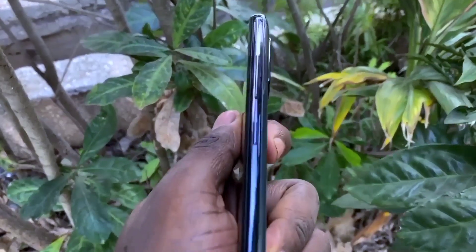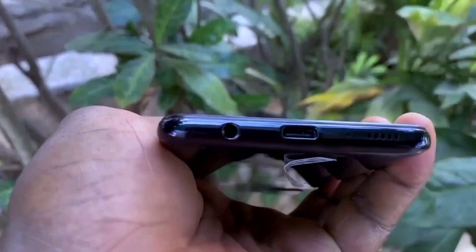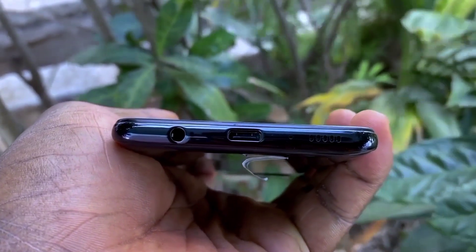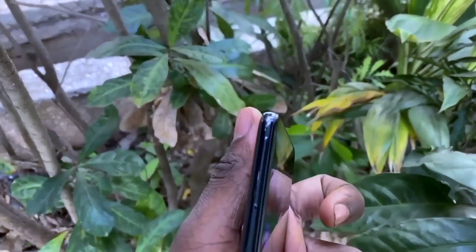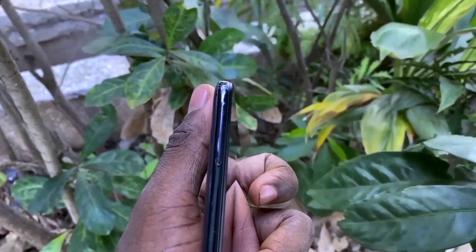At the right side of the device, we have the volume and power buttons. At the lower side, you have the USB-C charging port, a microphone port, speaker grills, and a 3.5mm headphone jack. At the left side is where the SIM tray is located.